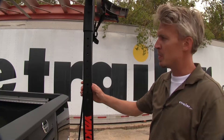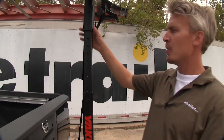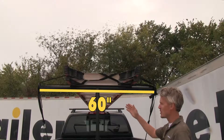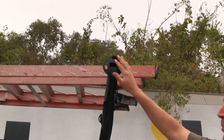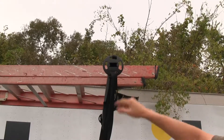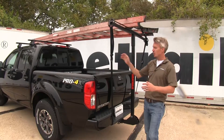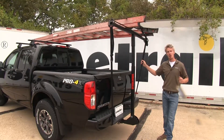It has 11 points of adjustability an inch and a half apart, allowing you to adjust it for different cab heights. The crossbar gives 60 inches of carrying space. At the end of the crossbar it features 4 tie-down points, one of which is the Yakima Signature Bottle Opener. The Long Arm includes 2 cam buckle tie-downs to help stabilize your load.